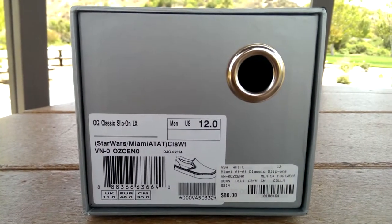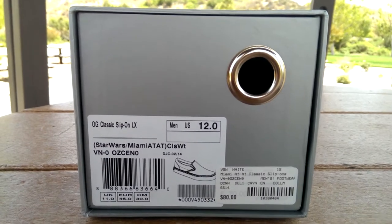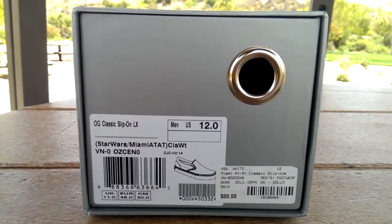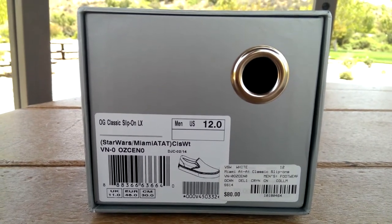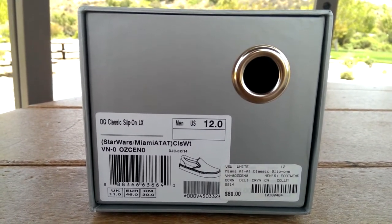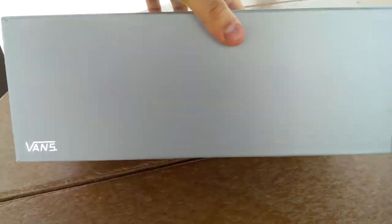What's happening guys, LBF back here with another Vans review. Today I got the OG Classic Slip-On LX off the Vault Originals line — this is part of that Star Wars pack. The colorway is Miami AT-AT Classic White, they're size 12, and these retail for $80.